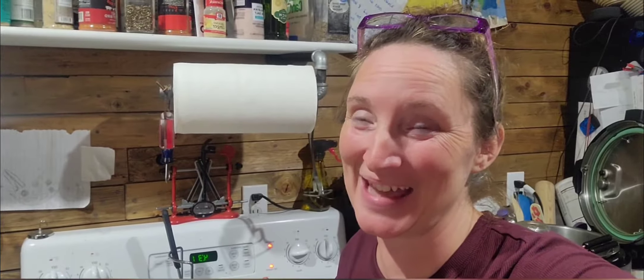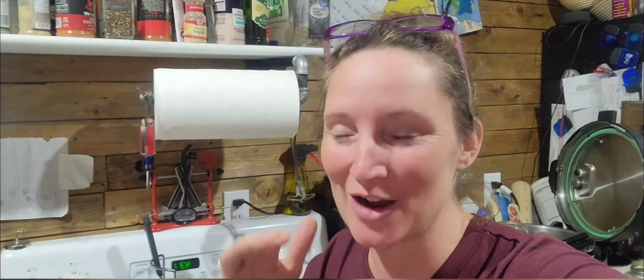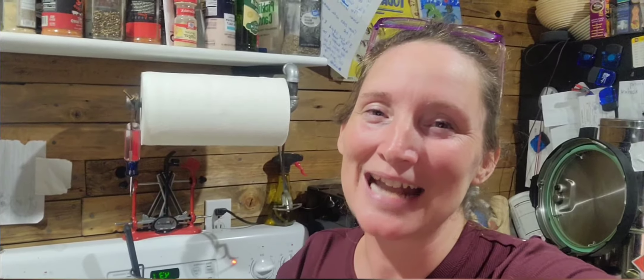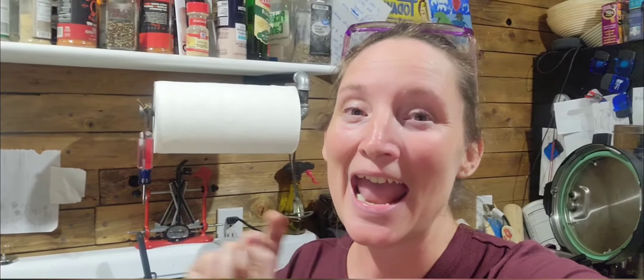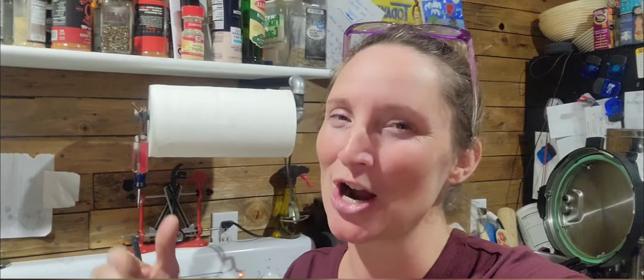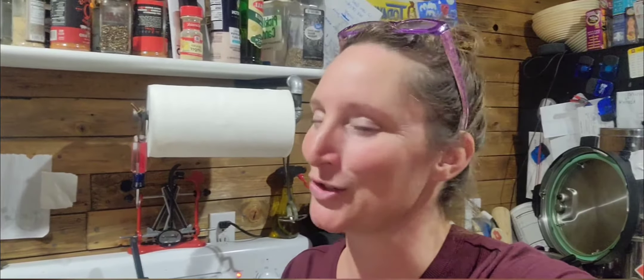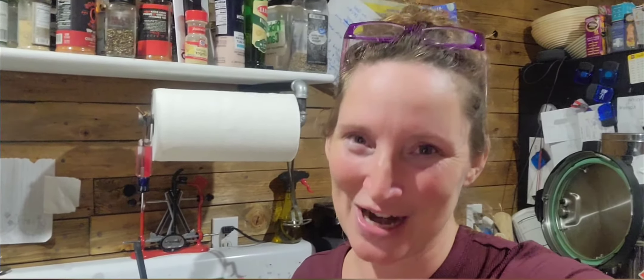All right guys, there you have it — it took me all day long to do that. I really hope you enjoy this video. I wasn't going to make this video and then you asked me to take some pictures, so here you go — it's just easier this way. I encourage you guys to get out there, make some friends. If they have pigs and they don't use that pork fat, you ask them for it and give them a little bit of money or give them some produce from your garden. Do something to put this stuff on the shelf — it is superior to no other oil I have ever used. Until next time, you guys have a great week.